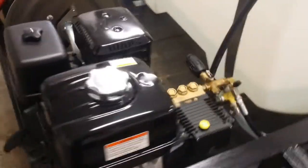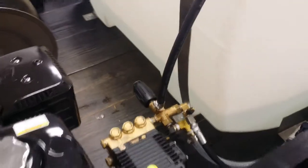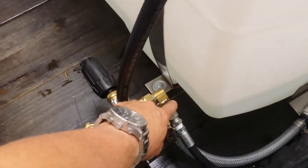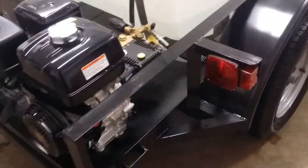It features our Honda powered pressure washer with the general pump. It has a cold water bypass so when you shut the gun off, water doesn't circulate in the pump and heat up — it goes back to the tank. It's also got our downstream chemical injector, which is real nice. You can inject soap, detergent, inject anything through your line. It won't hurt the pump and the pressure washer because it's downstream.